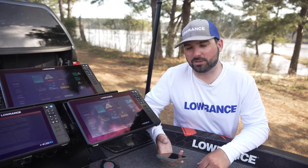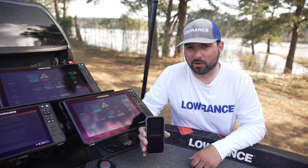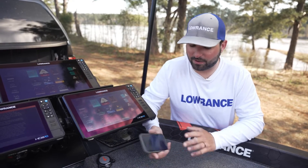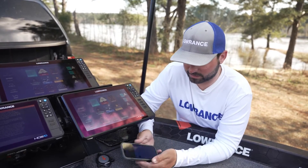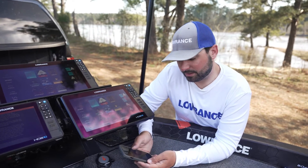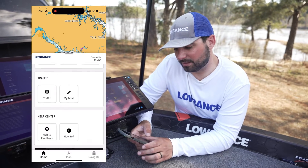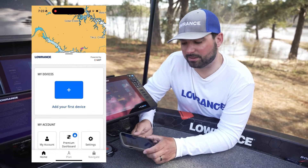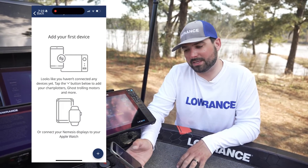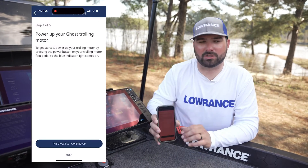The first way to update your Lowrance Ghost trolling motor will be to download the Lowrance app on your phone. We're going to go ahead and open that up. I've already made an account and got everything set up, but what you can do is scroll down to your devices and you'll be able to add a new device. You'll see we have Lowrance Ghost — hit Add, and the instructions are right on screen, so it makes it extremely simple.